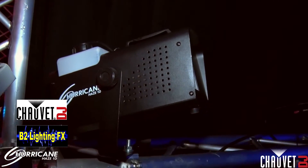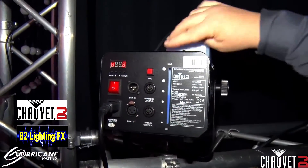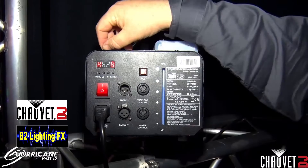We have the Hurricane Haze 3D for your large venues, the Hurricane Haze 2D for your medium venues, and now the new Hurricane Haze 1D for your small venues. It features DMX, manual fog button, and display.